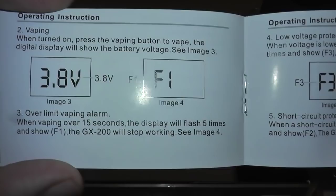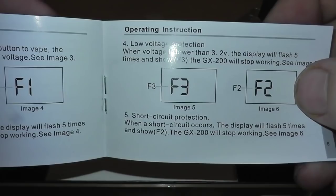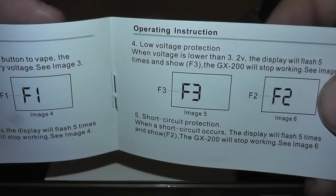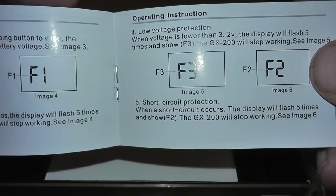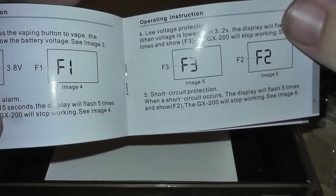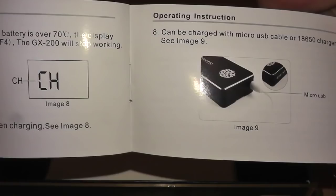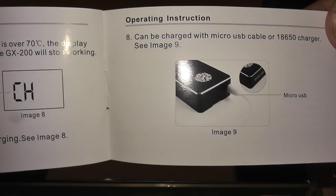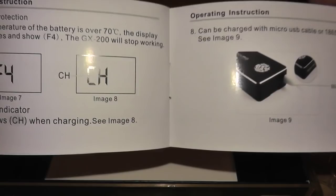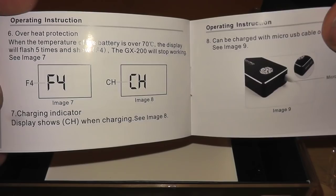The over-limit vaping alarm: when vaping over 15 seconds, it will flash five times and show F1, and the GX200 will stop working. That's a 15-second cutoff — but who actually pulls for that long? Low voltage is when you're below 3.2 volts; she'll flash F3. If you have a short circuit, she'll throw F2, meaning if you have a bad coil that's shorting out, it won't work — unlike a regular mech mod where it will try and probably burn your hand. When the battery temperature is over 70°C, it'll actually detect that and stop. When charging it'll display CH. It can be charged via micro USB or an 18650 charger. One thing you cannot do is charge and use at the same time — it does not have pass-through capabilities.